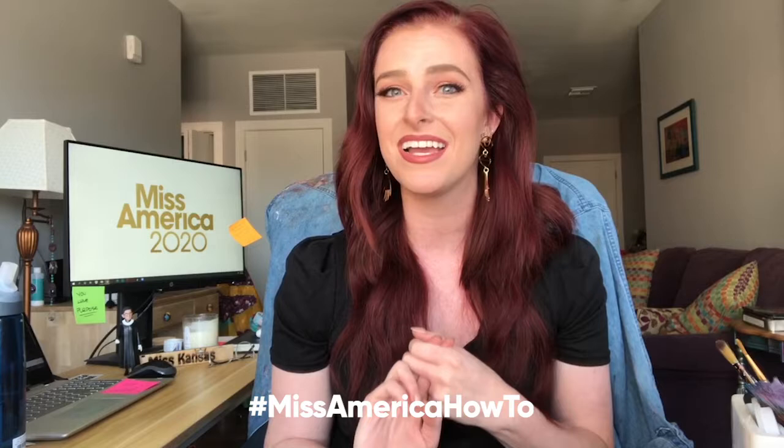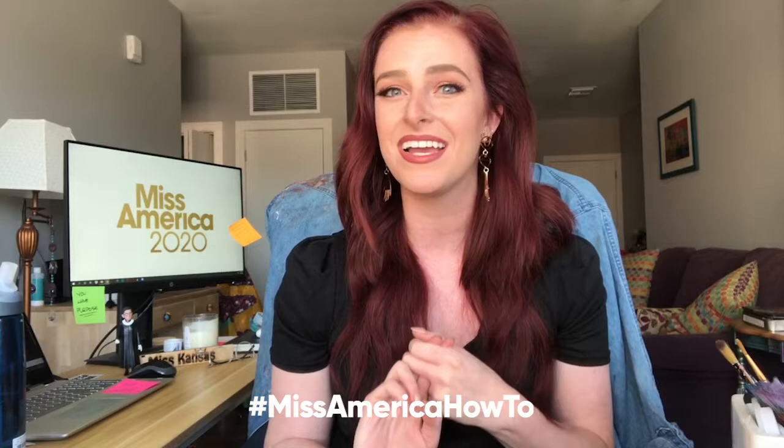If you'd like to follow along with the rest of my year as Miss Kansas, you can follow me on Instagram at MissAmericaKS, or my personal Instagram Annika.Wooten for life after the crown. Make sure you are subscribed to the Miss America YouTube channel and all of the Miss America social media channels so that you don't miss any episodes of the Miss America How To series, brought to you by the class of 2020. Bye everybody!